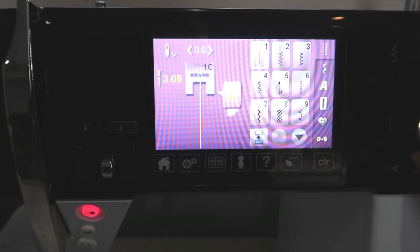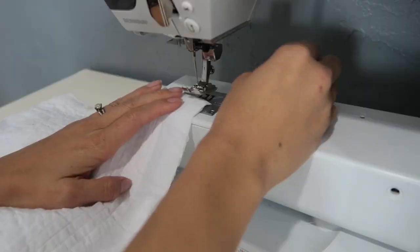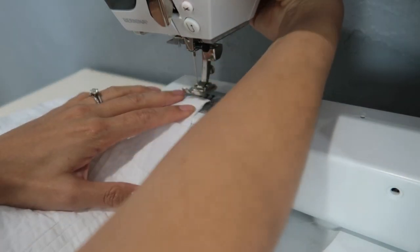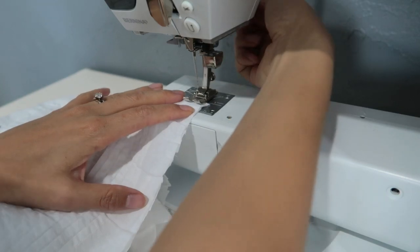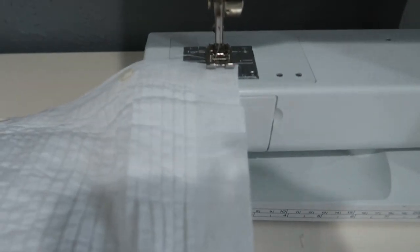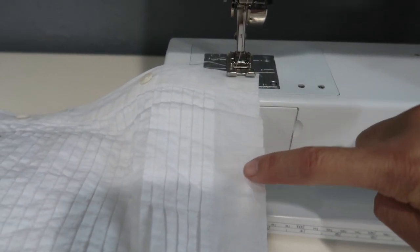First, you want to change the stitch length to 5 — that's usually the biggest one that they offer. It's important to not backstitch, because you want the threads to be loose so that you can pull them out. This is about half an inch right here — that's how much I usually do it. Half an inch is good.